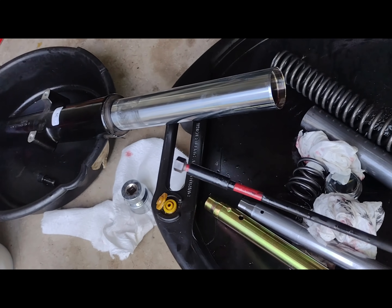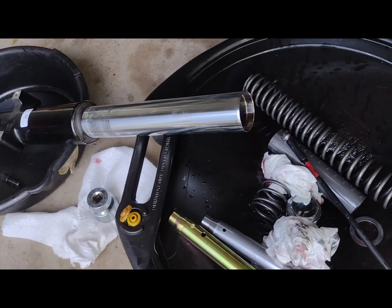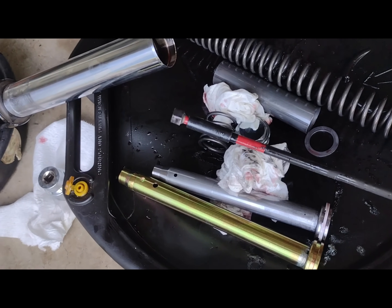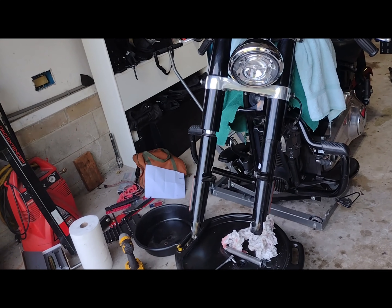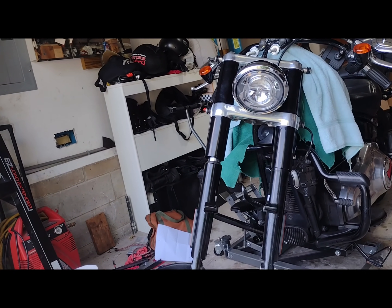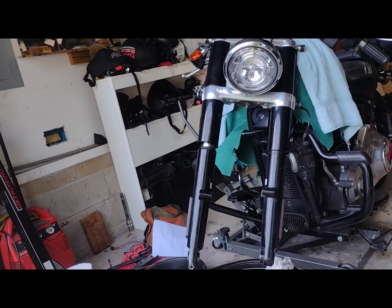I initially got a Harbor Freight extension impact because I'd seen it used online for a Dyna fork, but it's too short for the Slim. So this is a 12 millimeter, same size but significantly longer. I still have to put oil in it, but I put the cap on top to get some pressure from the spring to tighten up the plug.